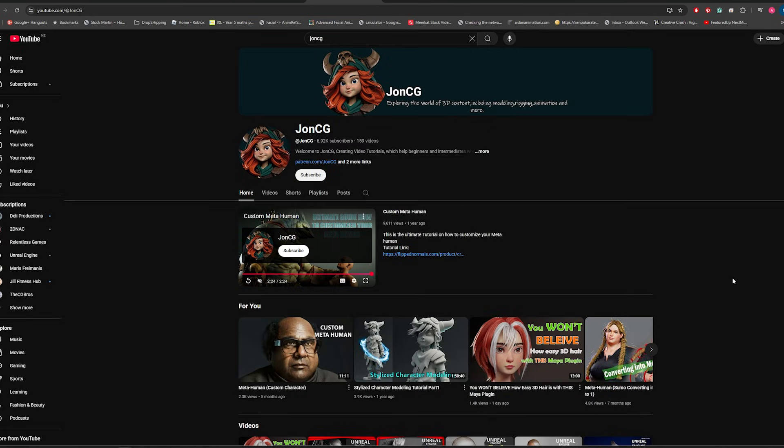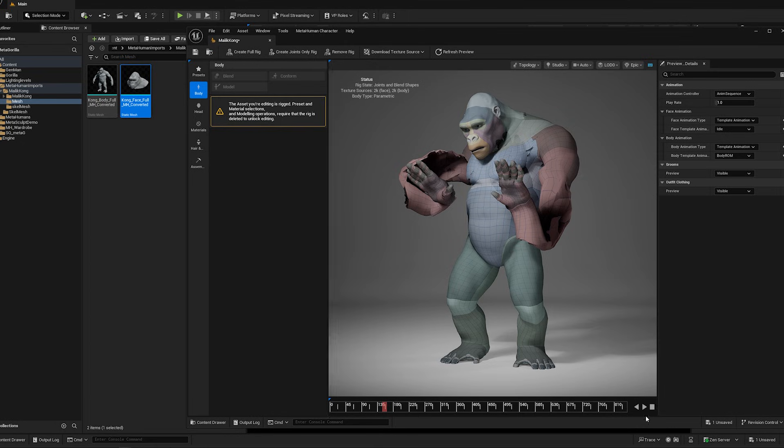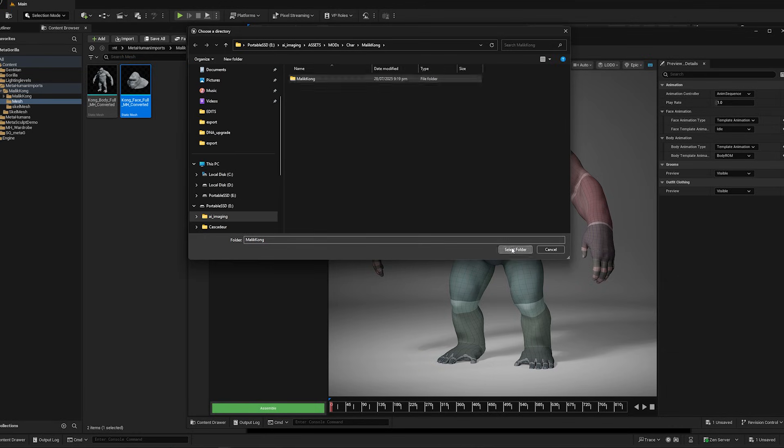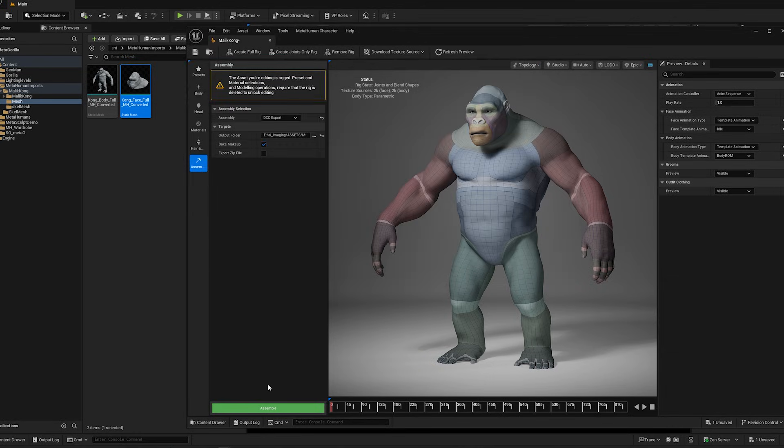I also want to shout out JohnCG and his channel — he's got some awesome MetaHuman custom character information on there, which is also how I found the 2DNAX HelixEdit plugin. In Unreal, starting from the MetaHuman character creator, I'm in the Assembly tab. I select DCC Export for my Assembly, select my Output folder, and then I hit Assemble.